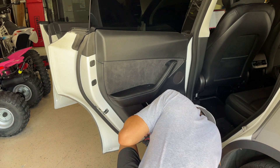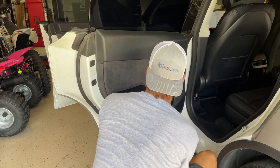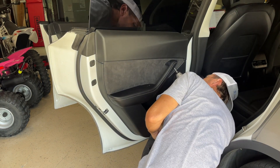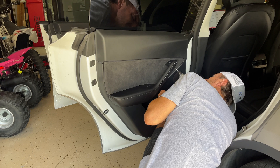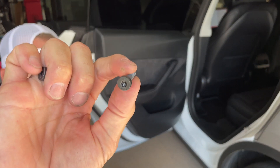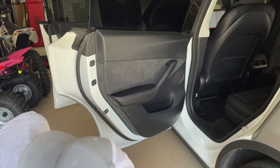First thing you're going to do is grab yourself a little seat. You're going to take out the two T27 bolts that hold the rear door panel on. The front panel has three bolts — there's one hiding underneath the reflector on the side. There's your Torx bit that you use to remove the Torx bolt.